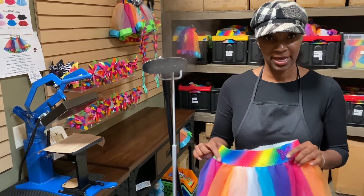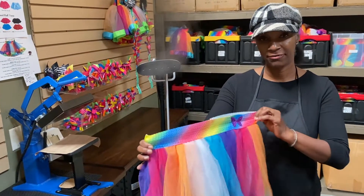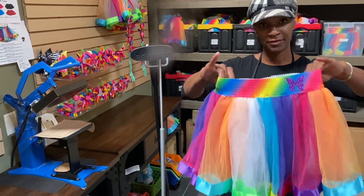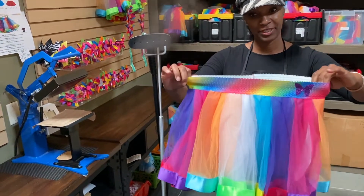Today I want to talk to you about Bubblegum Diva's Rainbow Tutu. The one thing that makes our tutu different and unique is that we have a fully elastic waistband. This means that you have a lot of extra room, but it's taut. And if you need more growth or room in your skirt, it stretches very nicely.